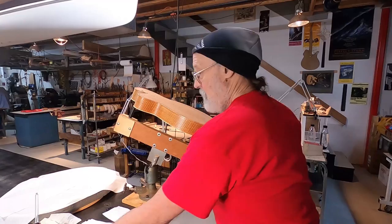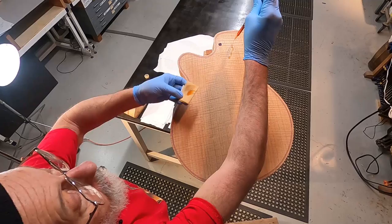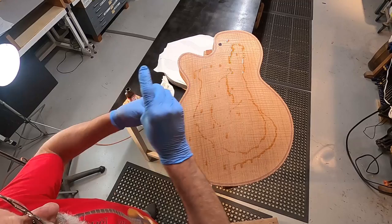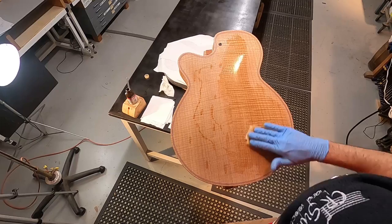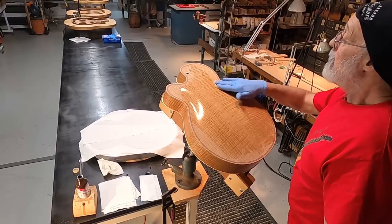Okay, so here we are at the back and same deal — I'm going to try and drop some finish on here. I like it better this way, it's working pretty well as a pipette instead of a dropper. So let's see if that's enough. Wow, that looks good, huh? That's some mean curly chestnut right there.